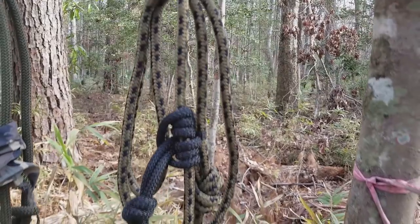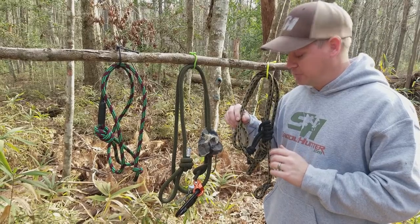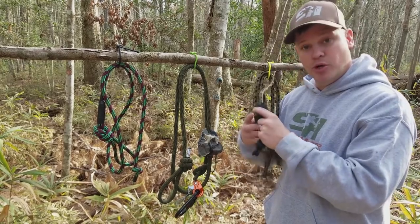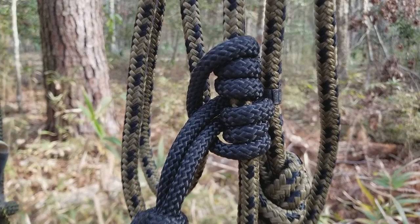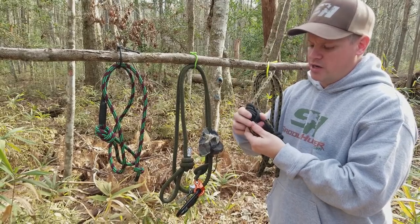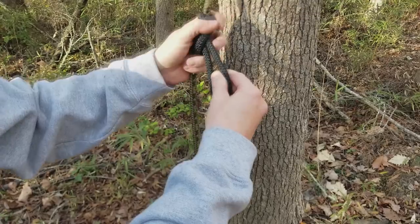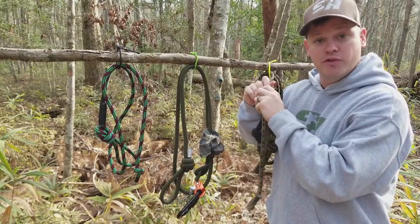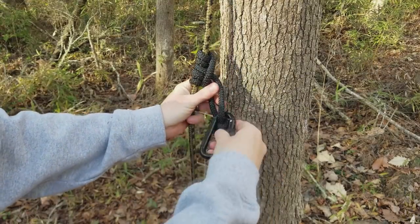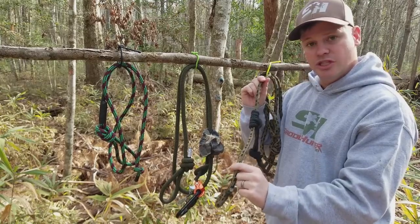We'll start with this one right here — this is an HSS safety strap. You can find these in almost any sporting goods store that sells tree stands. It's about eight feet long. I used these for the first several years I was saddle hunting and it works great. It comes with a Prusik, and for those who don't know, the main line goes around the tree and your Prusik line — this black cord right here — slides up and down. It's called a friction knot; once you get it to the desired height, applying weight sets it and makes it much more difficult to move. You clip your carabiner in here and into your bridge.